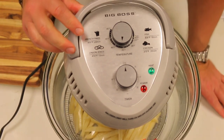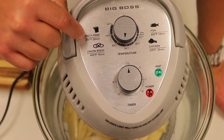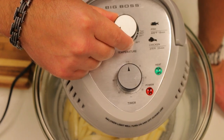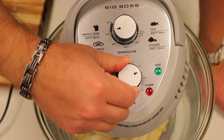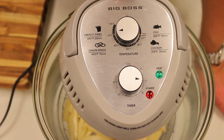It says to cook french fries for 20 minutes at 450 degrees, so we're going to set it to 450 and then set the timer to 20 minutes. Turn the device on and push down the handle to activate the power switch.